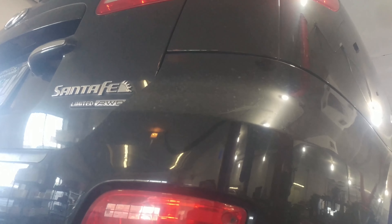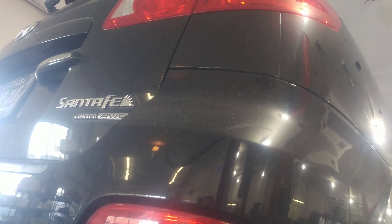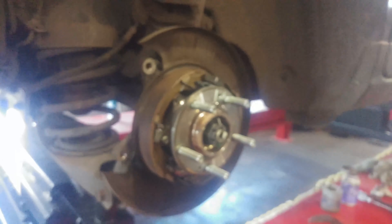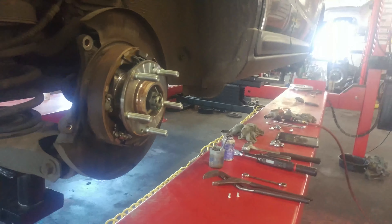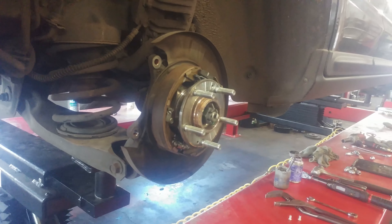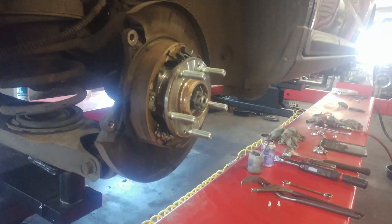Rear brake pad replacement — 2009 Hyundai Santa Fe, all-wheel drive. I've already started here; you can see me putting it back together, and you'll see how it comes apart. As they say in the manuals: reverse procedure to install, or reverse procedure to take apart.